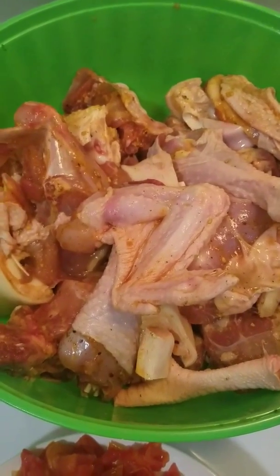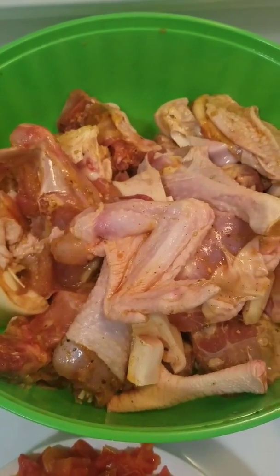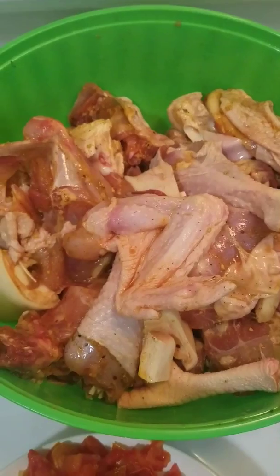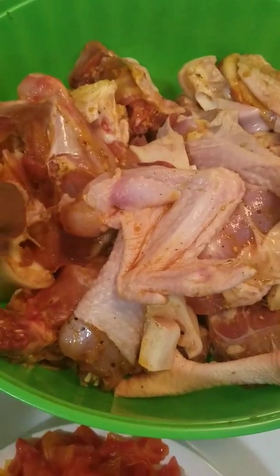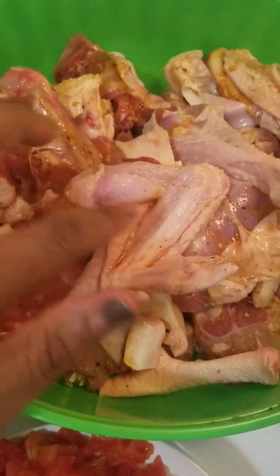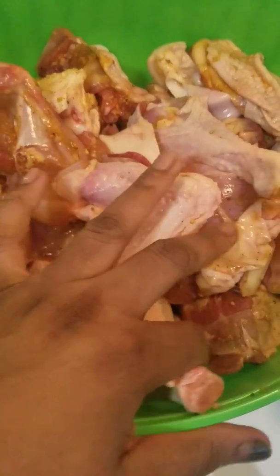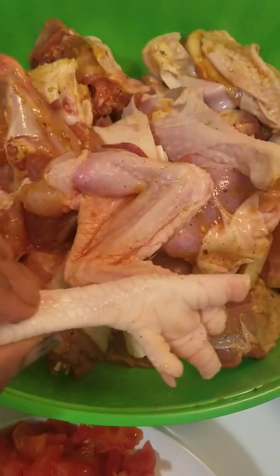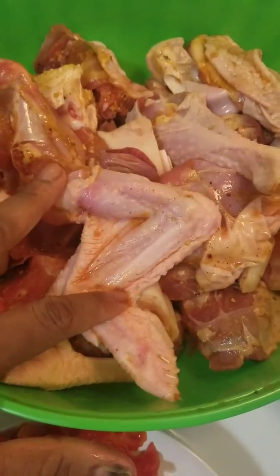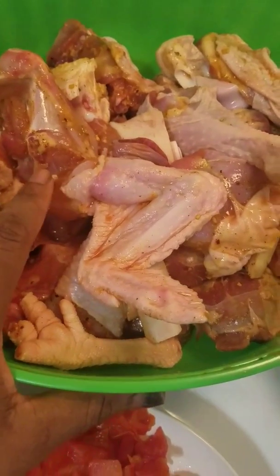Welcome to our cuisine. Today I'm gonna be making pepper soup with chicken and cow feet. This is cow feet — I will cut the cow feet — and this is my chicken. This is a hard chicken, a live chicken. I always buy a hard live chicken, so my chicken is very hard and the cow feet is hard too. I'm gonna boil both of them together today.